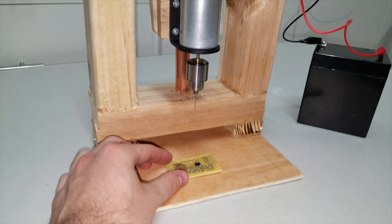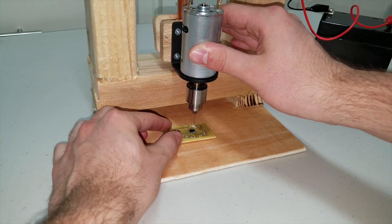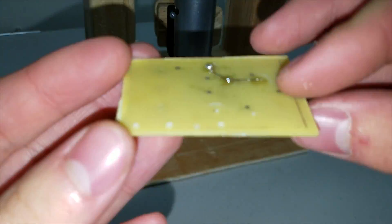Here's an example. As you can see, it went straight through the circuit board.